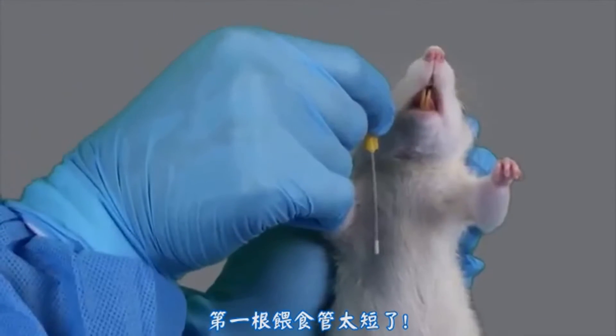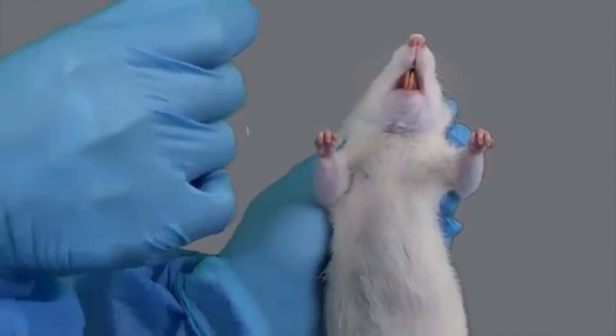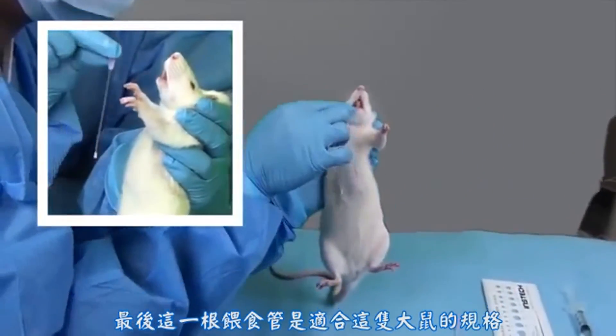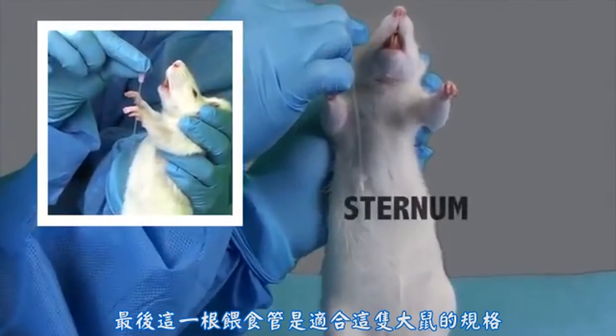These first two feeding tubes are too short. This last feeding tube is the appropriate size for this rat.